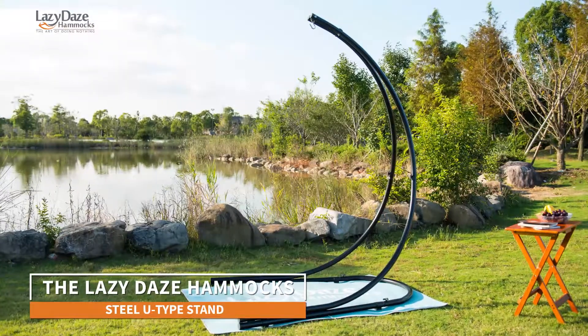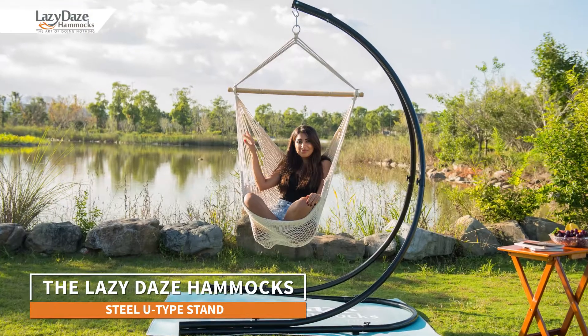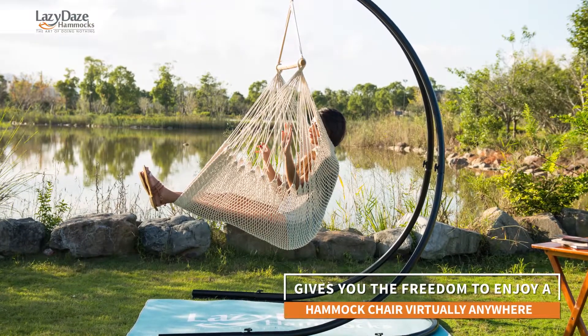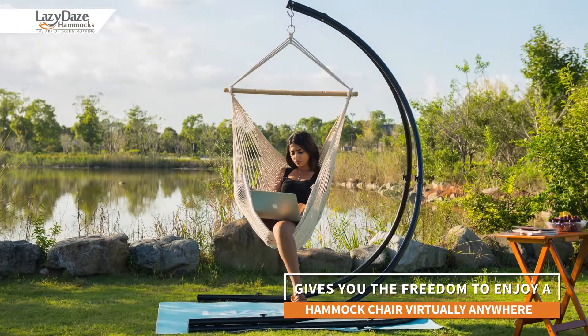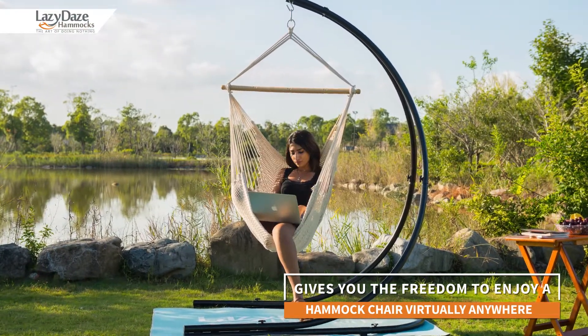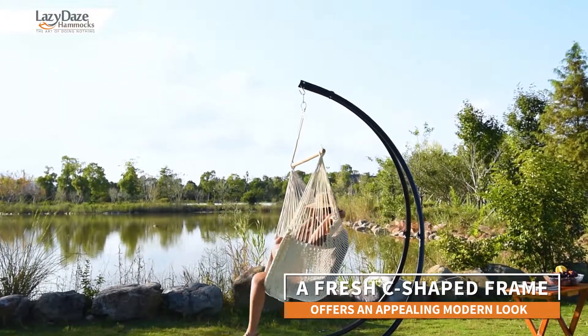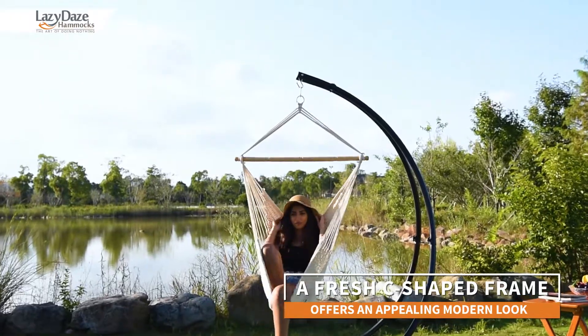With the Lazy Days hammock steel U-type stand, you don't need to find a perfectly fitting tree to hang your favorite hammock chair. The grand scale and attractive lines of this stylish hammock chair stand make it a great addition to any backyard.